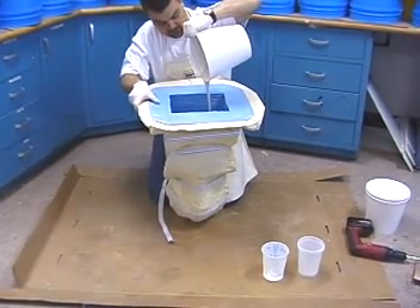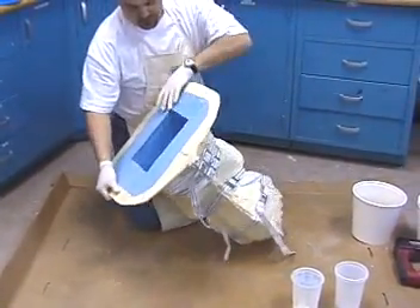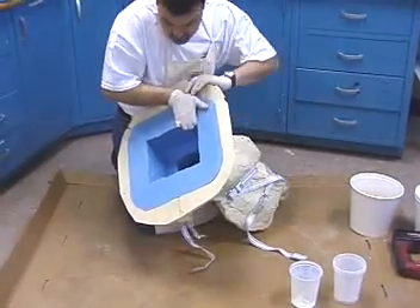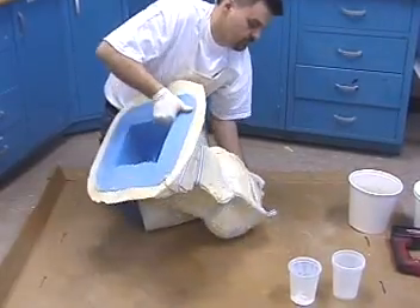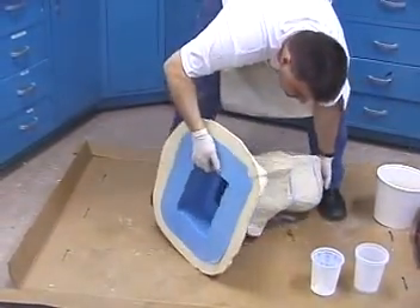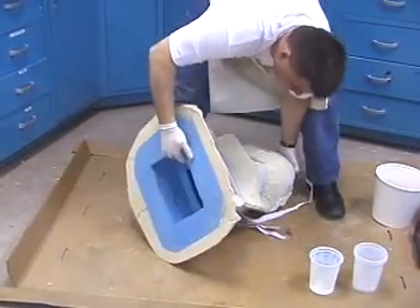As you probably observed, we did not mix enough Neo to fill the mold cavity. You could certainly mix enough material to cast this piece solid, but it would be a lot of material and the finished casting would be very heavy, taking at least two people to lift it. Instead, we will employ a hand rotational casting technique that will result in a hollow casting.